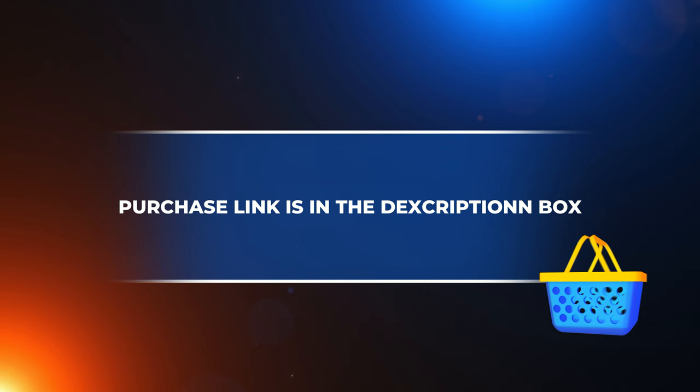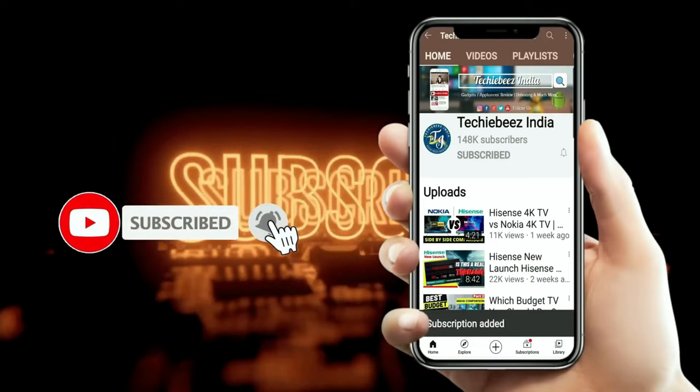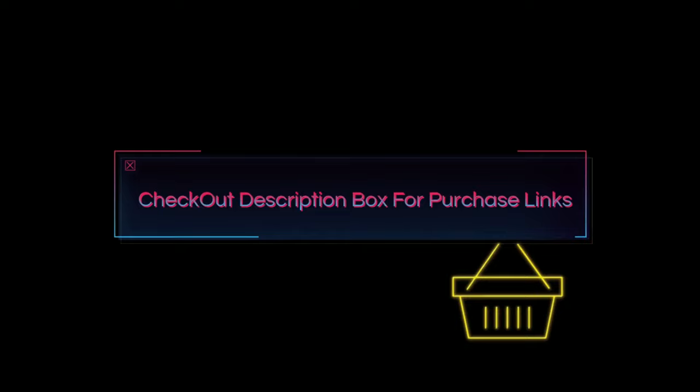This Mi robot vacuum cleaner link will be found in the description box. Before I start this video, my request is that if you are new to this channel, then subscribe right now, because this channel will only tell you the truth — the truth of the product which is hidden from others.